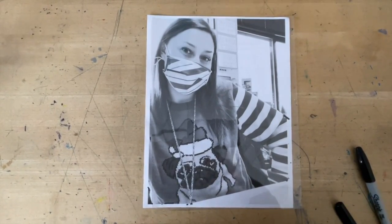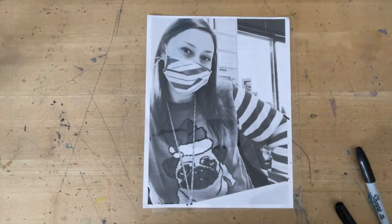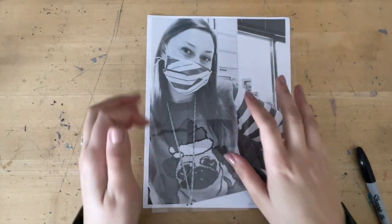After learning about Frida Kahlo and self-portraits, and after taking your selfies, now what we're going to do is copy them.